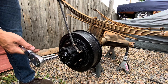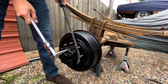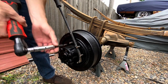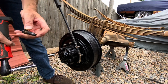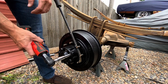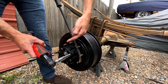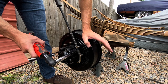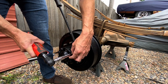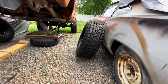These bolts are nine-sixteenths. We'll hold the drum from moving as we crack these suckers loose. You can see the silicone on the back — when you seal this thing back up, you put some RTV silicone on it to stop the axle from leaking. These bearings don't get packed with grease separately; the axle housing tube runs all the way down and the bearings get lubricated with the axle gear oil itself, which is pretty cool.